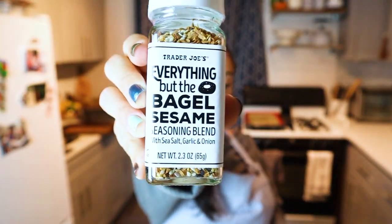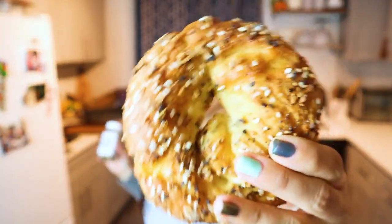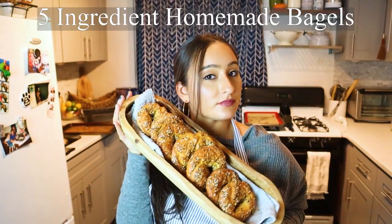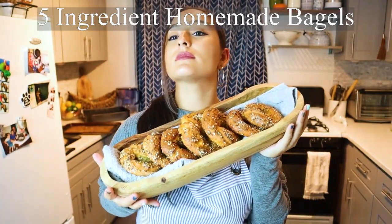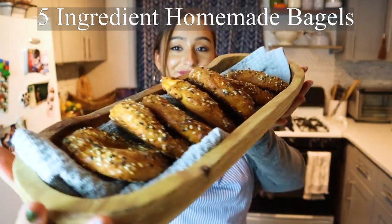I'm gonna show you how to turn this into this. We're gonna be making five ingredient homemade everything bagels and only 150 calories per bagel. I don't know about you, but that's healthy to me.